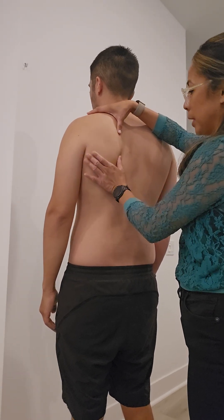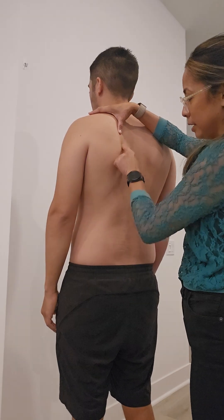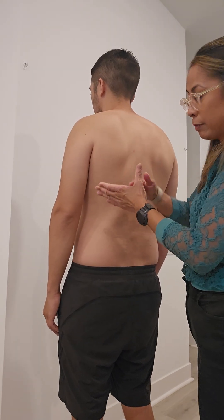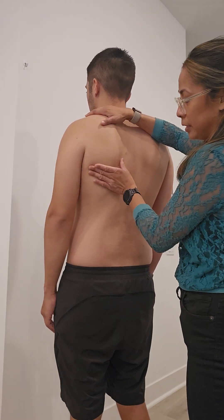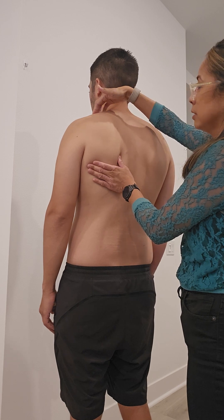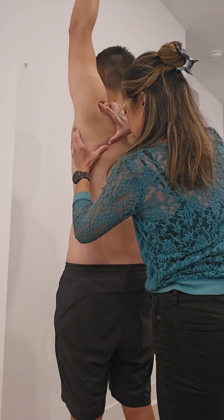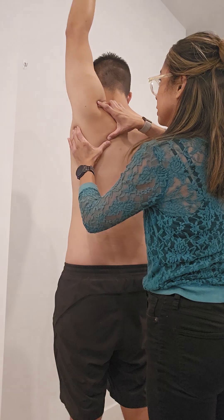My right hand is going to be in a V position — my thumb is going to be along the medial border, my web space along the inferior angle, and my fingers are just going to cup the lateral border of the scap. My left hand, fingers along the upper trap, just to provide some counterforce. As he reaches up, I'm facilitating that upward rotation and seeing if it changes symptoms.